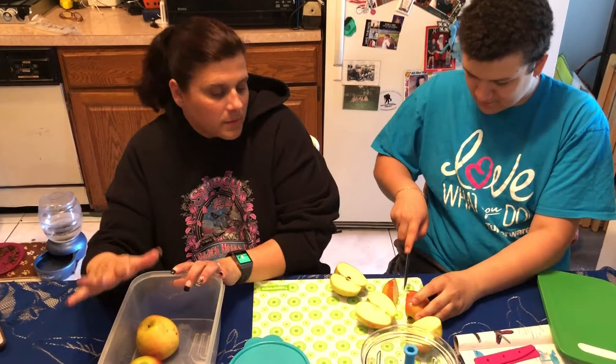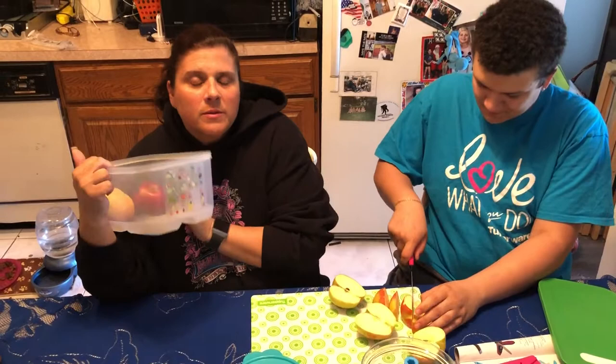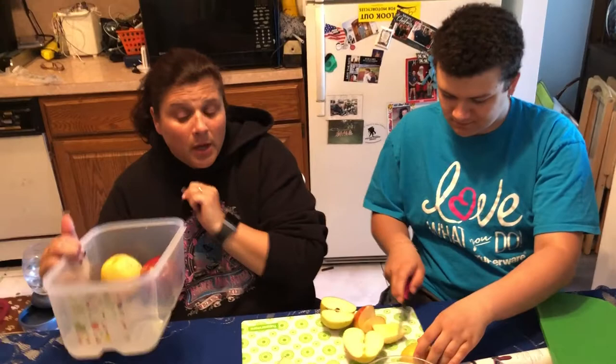FridgeSmart saves money. If you go to the store and get those salads that are two for five, let me tell you — how many times have you thrown that one piece of salad out? Well, here you put them in the FridgeSmart, and it lasts almost two weeks. Strawberries last 14 days. We will not have that white gook on it anymore. The FridgeSmart definitely saves money.